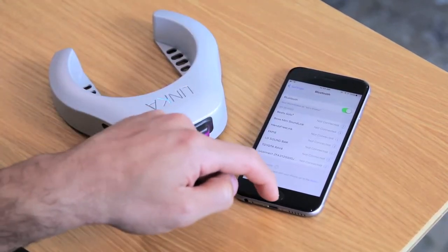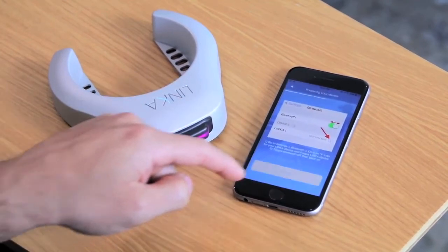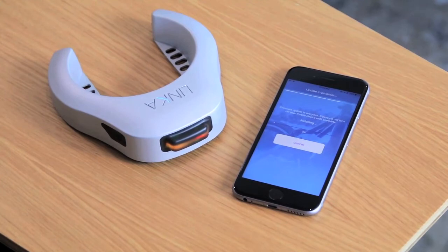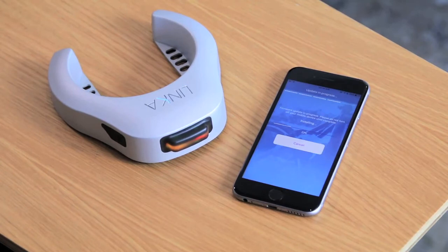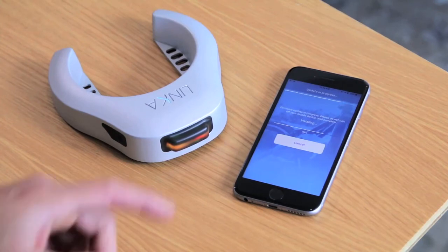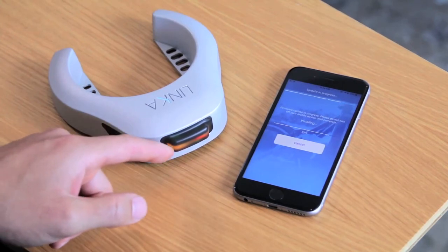Let's go back to the app. Now you'll see the proceed button is activated. Press proceed and now we'll see the installation process beginning — this happens wirelessly, which is pretty awesome. This should take about anywhere between 7 to 15 seconds depending on your iOS processor. During this process you'll also see that the LED indicator is now yellow.